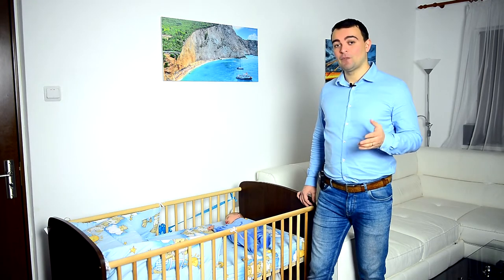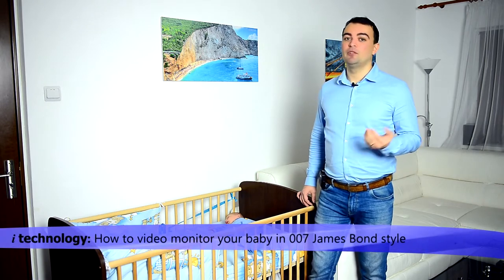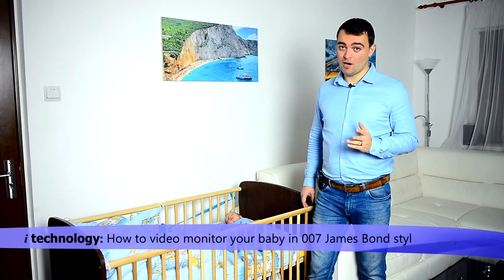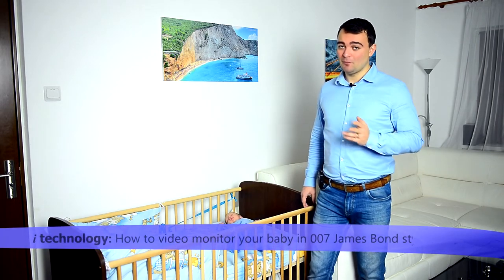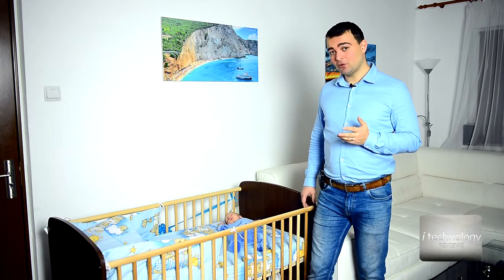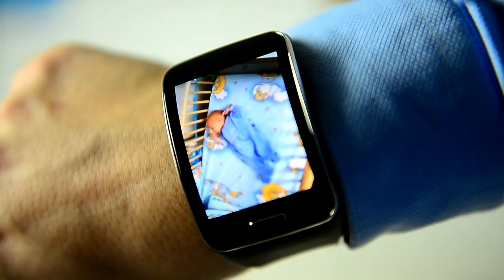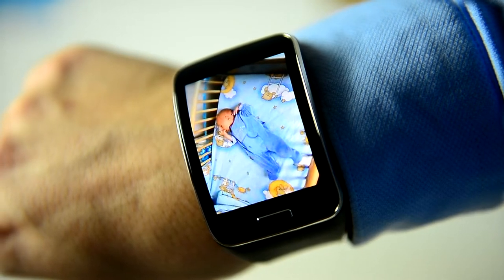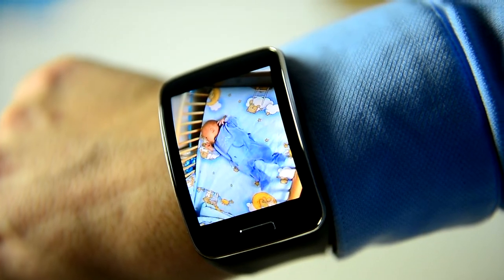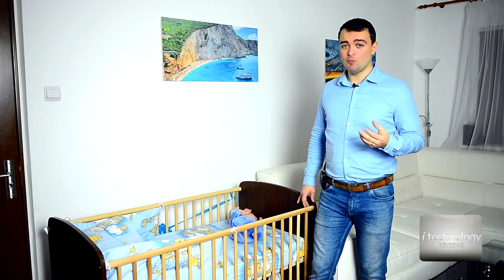Hello YouTubers and Happy New Year! We have a special review for the beginning of this year, pointed to families with kids and new babies, newborns. I'm a little nervous for this review because here is my newborn baby boy and we're gonna monitor him. Whether you're in the kitchen doing house stuff, cleaning, a mom or a dad — it doesn't matter — if you want to watch your baby, you gotta have a monitor.